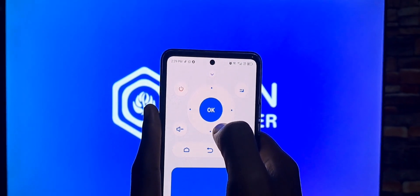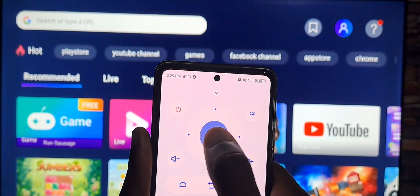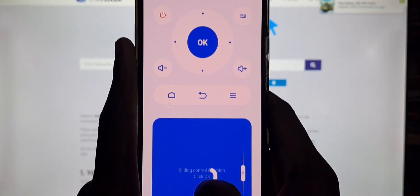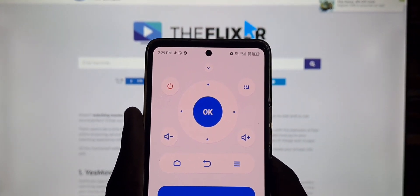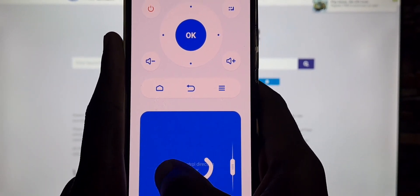You can control your TV from the comfort of your phone. It has the home button, the OK button, the back button. You can open YouTube, open your browser, and do several other functions. It also has its own cursor — you can use the cursor on the MaxHub Share app, as you can see on the screen.